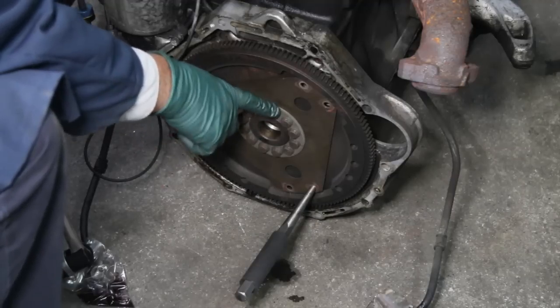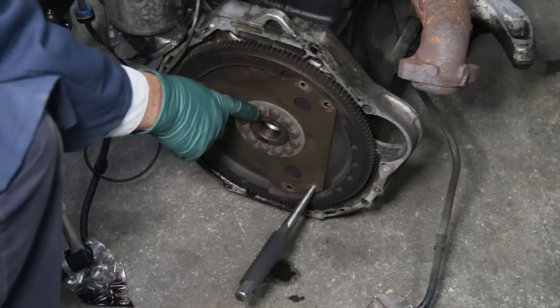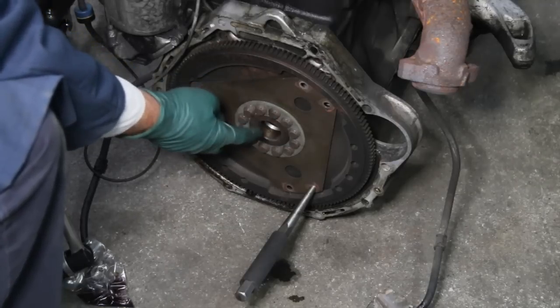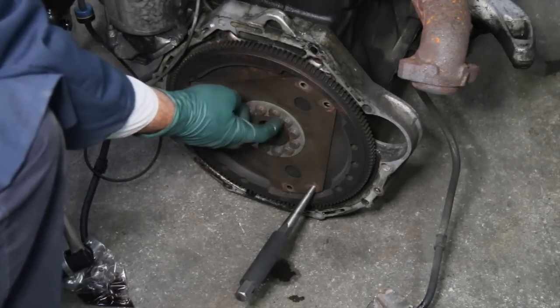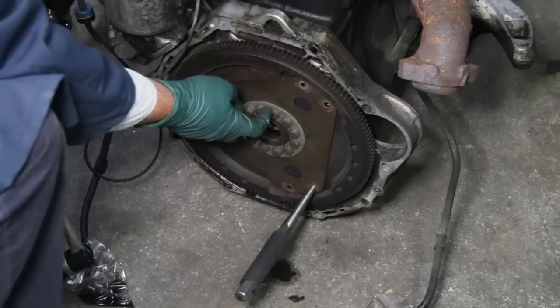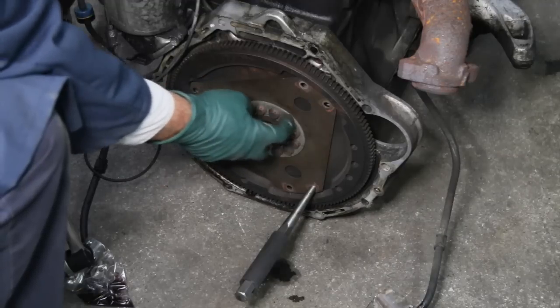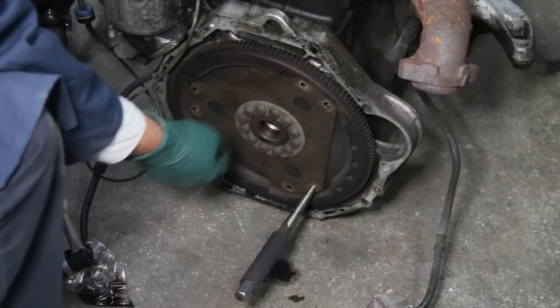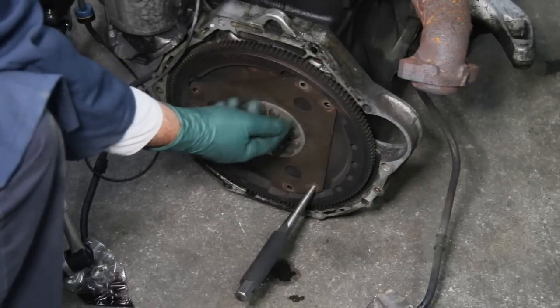As a bonus tip, if you do happen to round one of these off, the best way to get it out is to grind the head completely off. Be very careful not to cut into this big washer plate — carefully grind the head completely off, then remove the rest of the bolts. Once you get the flywheel off, you can grab the bolt with vise grips and it'll just spin right out.